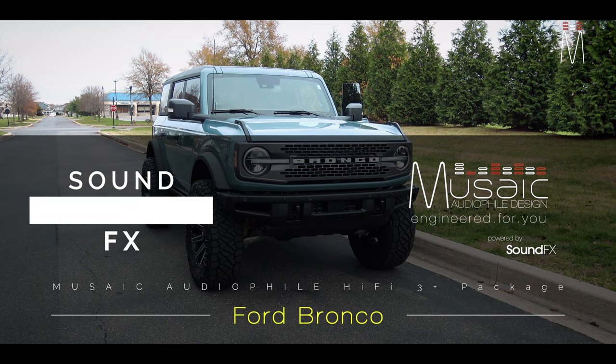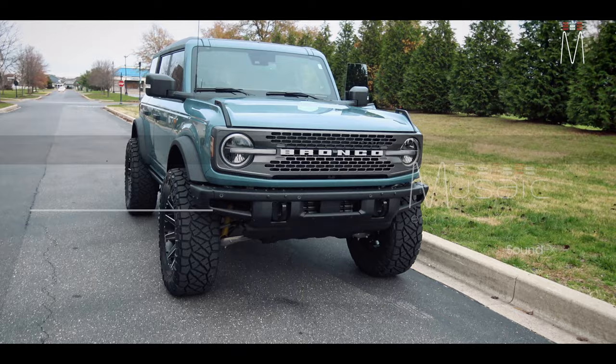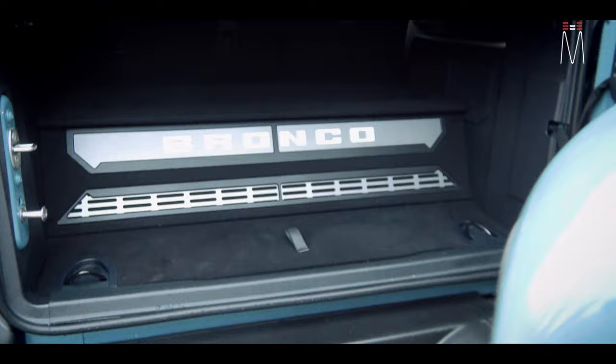What's going on guys, Matt Schaefer back here with another install for you. This one is a brand new Ford Bronco — a little Hi-Fi 3 action — so let's go check it out. Since we always start with the rear, we will start with that.